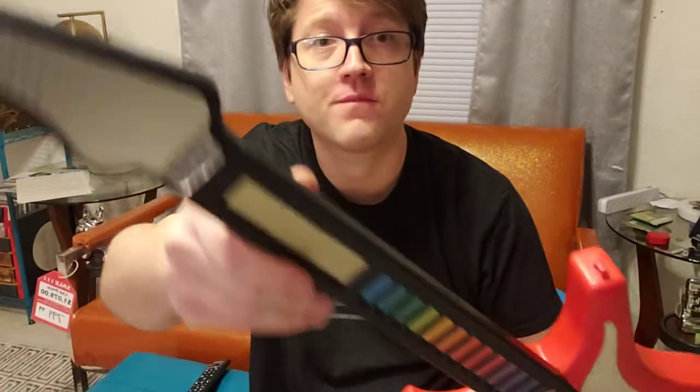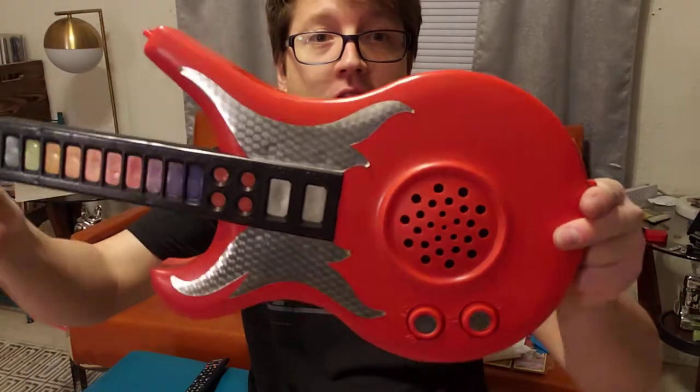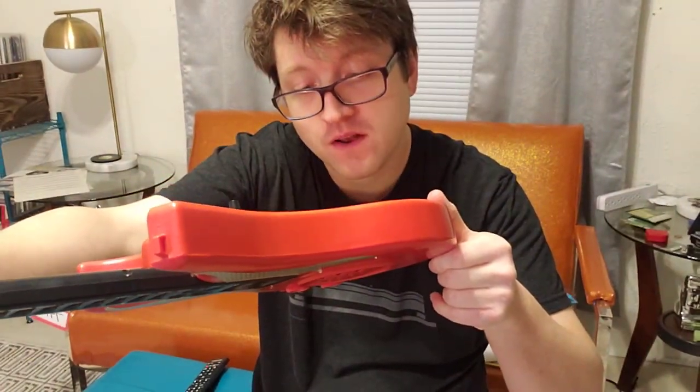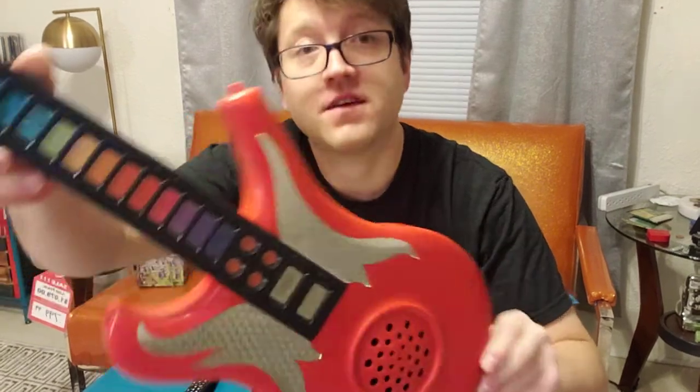Alright, here's a quick little video of the Superstar 3000 guitar, a toy guitar made by Castle Toy in Hong Kong, 1978.